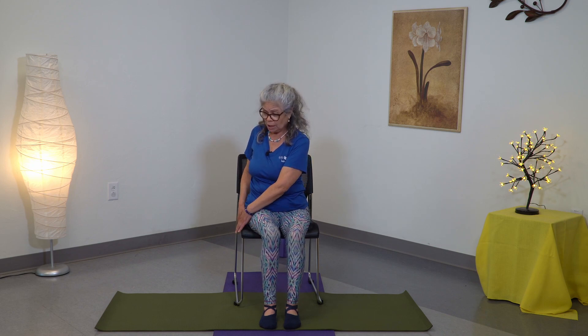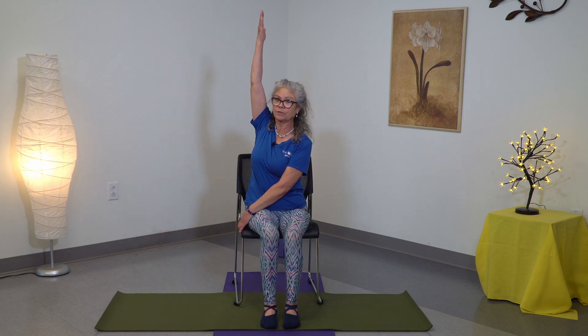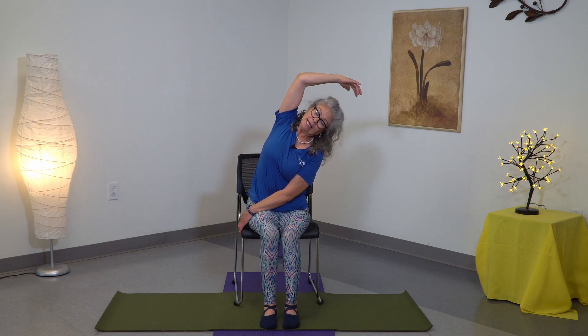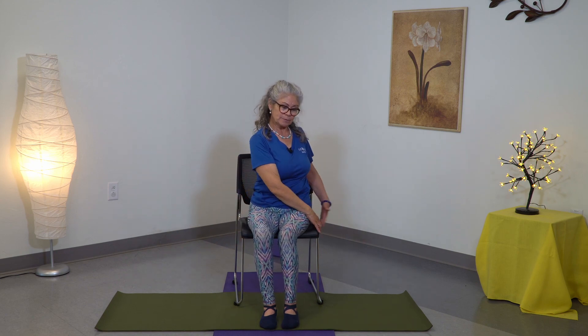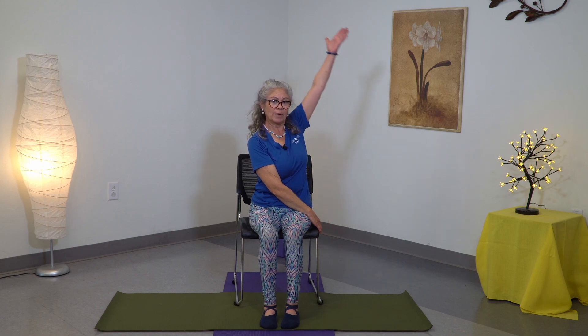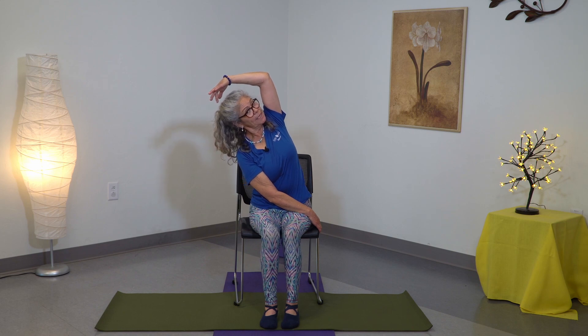Now we're going to go towards the side — you're going to either touch the side of your chair or your thigh, wherever comes easy and wherever you can reach. Shoulders back, ribcage up, the arm in the back is going to come up, inhaling, drop the shoulder, exhale, side bend, elbow back, ribcage up, squeeze and breathe, relax the face. Now inhale, coming back to center, drop the shoulder, exhale, go to the other side — shoulders back, the arm in the back, inhale, come up, relax the shoulders, exhale, elbow back, ribcage up.